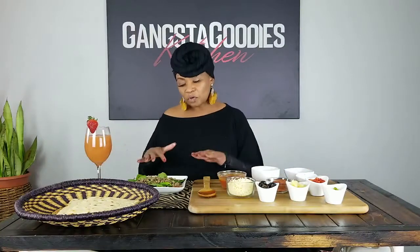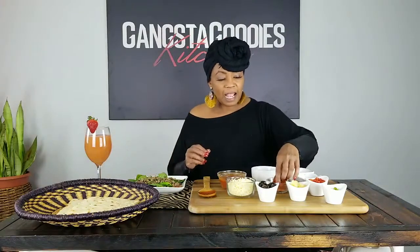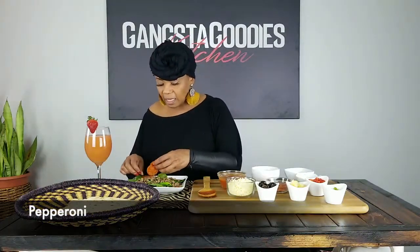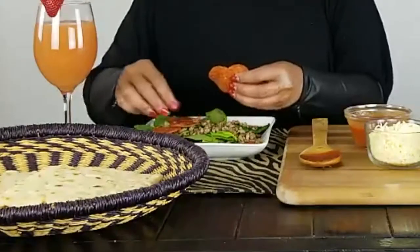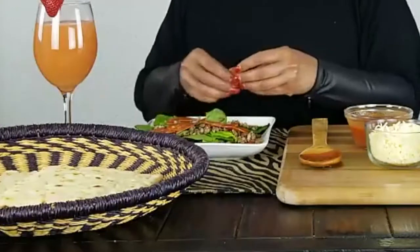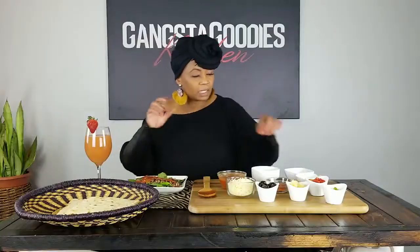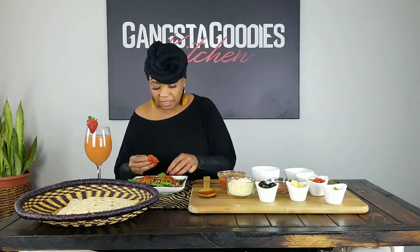I've got the Italian sausage on there. Now I'm also going to put some pepperoni, because I love pepperoni. I'm just kind of positioning that on there, and again this is something fun you can do with your whole family. I love pepperoni, so I'm going to put a little more on there.